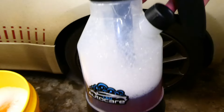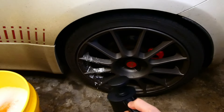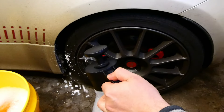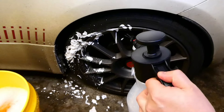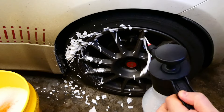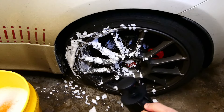Now we have the foam pump spray bottle. Inside the bottle it mixed 100ml of snow foam and 900ml of water. Following the instructions to only give it 10 pumps, as you can see just using 10 pumps it is completely useless. 3 out of 10.